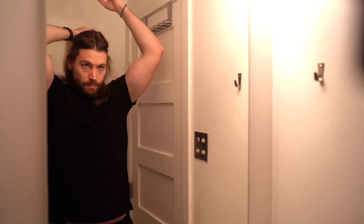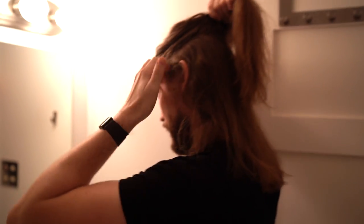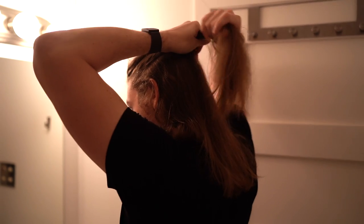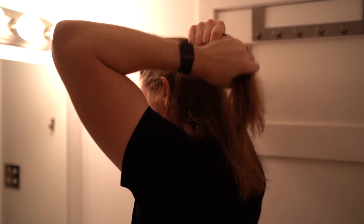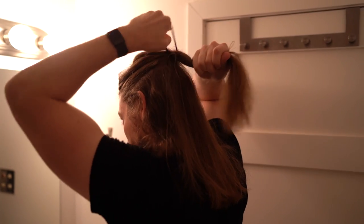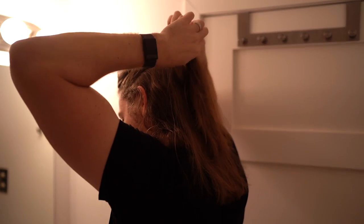So the next step is going to be making the half pony. I'm going to grab the top section of my hair from above my ears and pull it back into a ponytail. You want to make sure to separate out all the excess hair that might be sort of caught in between because you want to get a really clean ponytail. Hold that hair in one hand and tie it with a hairband of your choice. With this hair tie I'm going for about four twists.